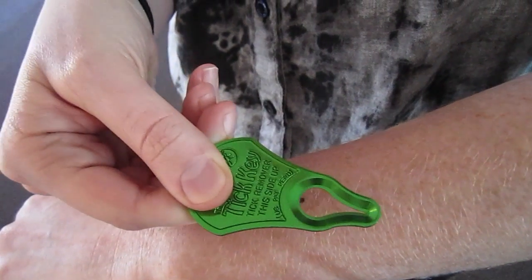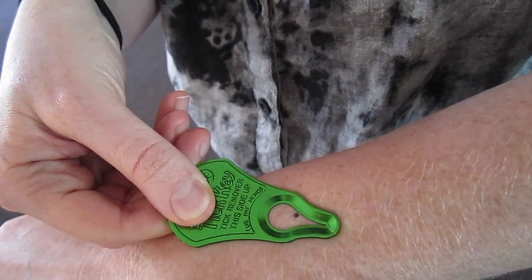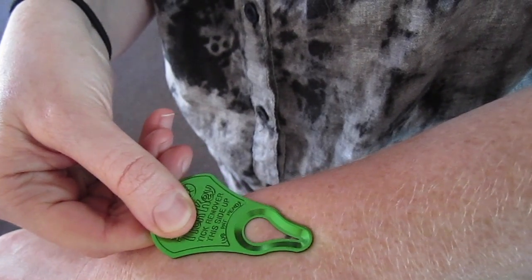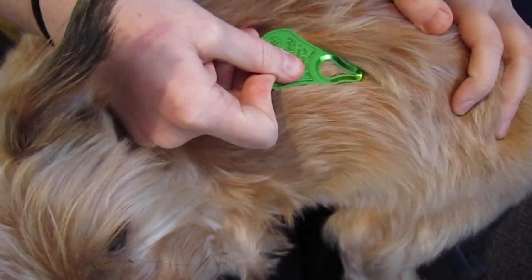Here is how a tick key works. Place the key over the tick in the slot on the key. Pull the key away from the tick, sliding along the skin. The same process works on pets too.